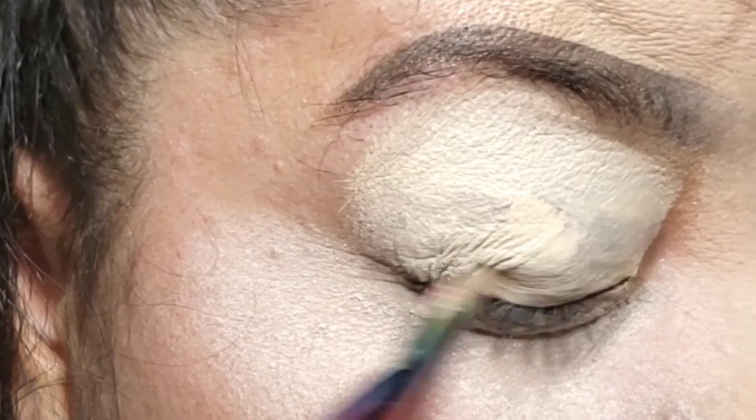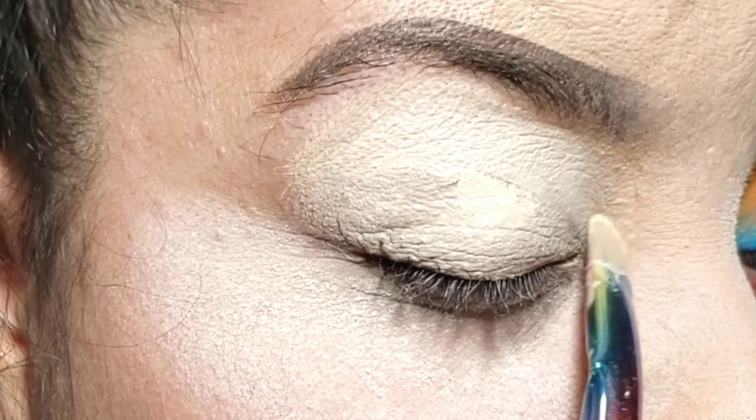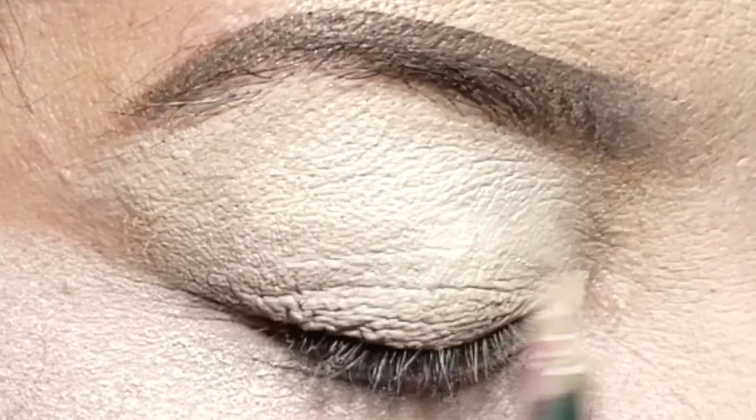I start off every look by putting the tar concealer on my eyes to prime it up, especially when I'm going to use some bright colors because it really helps it pop the way I want it to. I never put setting powder on it — I just go right in with the color.